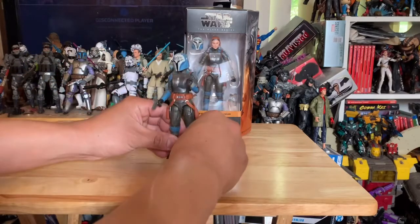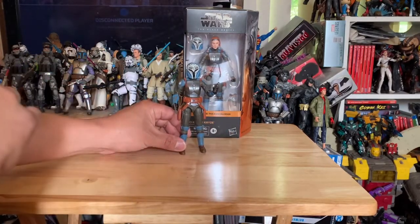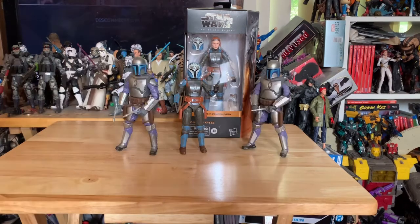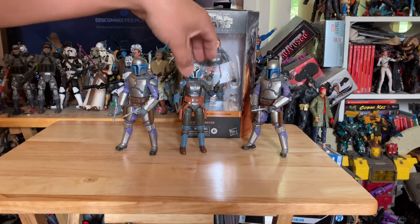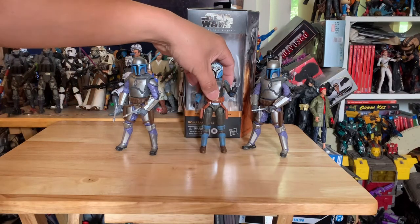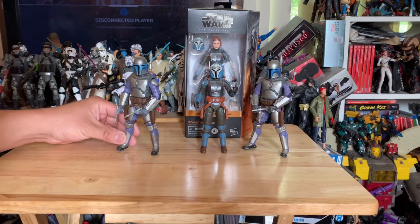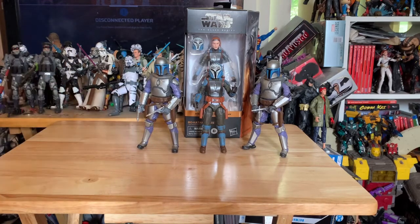I'm going to do a size comparison with one of her Mandalorian family members. Here she is with Jango Fett, the GameStop exclusive. Look at that — she sizes really well, about the height of a female warrior, and she looks like she fits in this Mandalorian bunch really good.